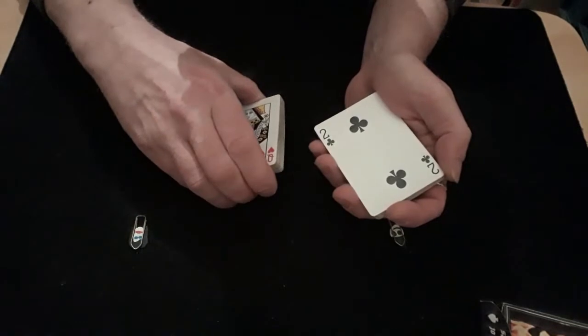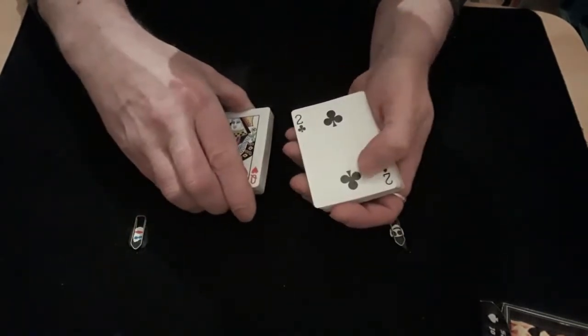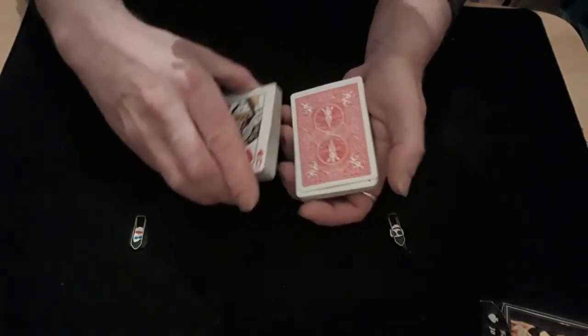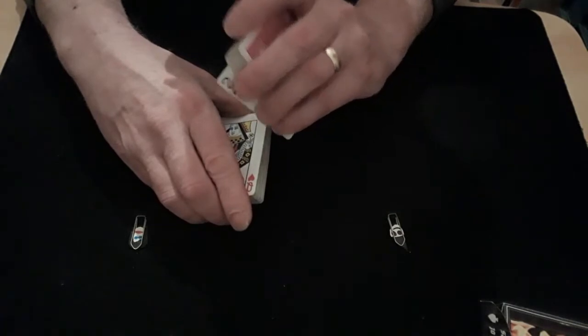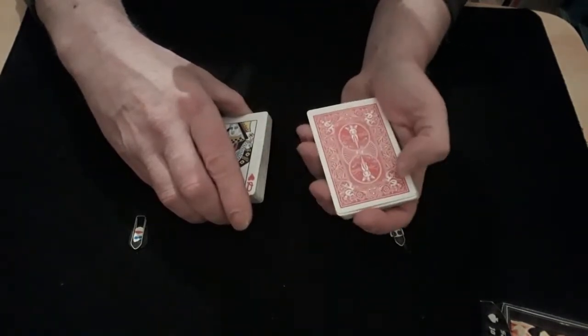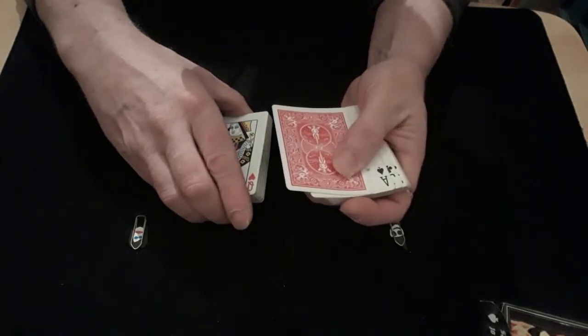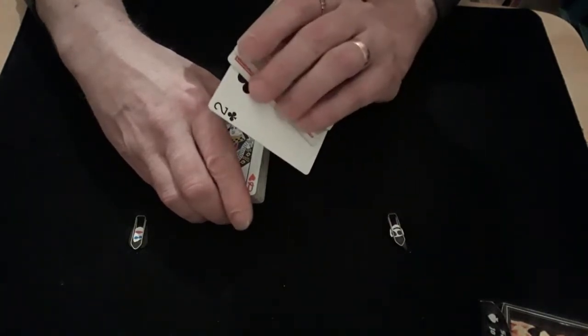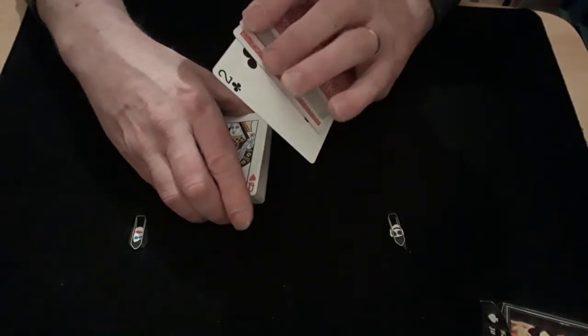If you want, you can get them to sign it while it's on your hand. Then you bring this packet in and flip it over, bump it onto the top. As you're turning your hand up to show them, you're going to push the top and second card over and keep the second card where it is — flash — so you've got the second card sticking out.